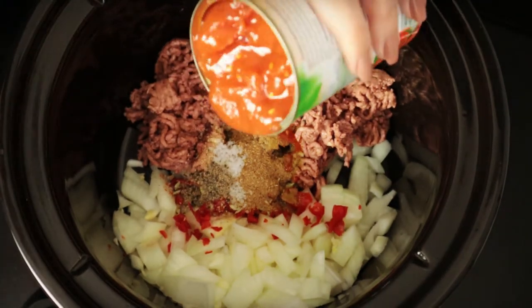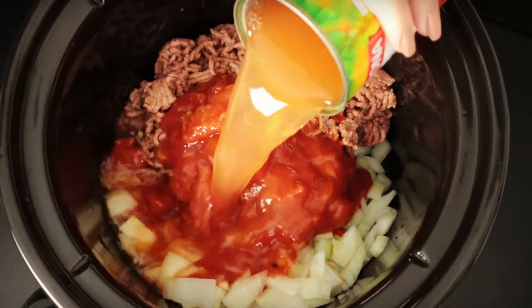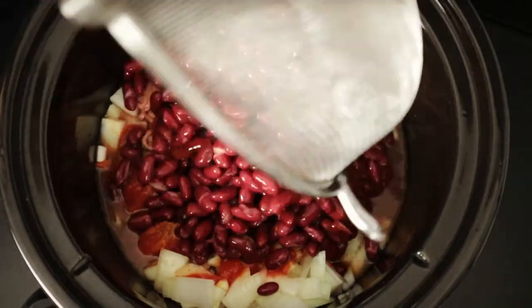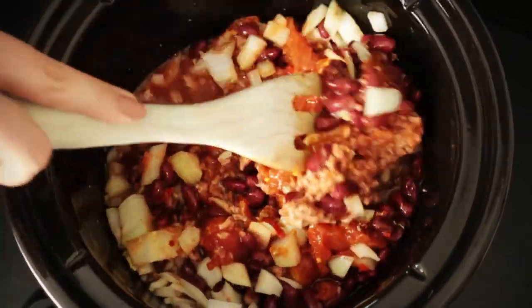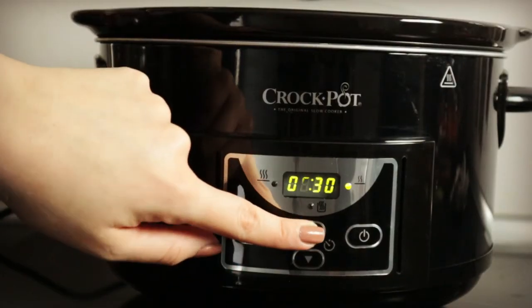Then add one can of crushed tomatoes, one can of water, and one can of drained rinsed kidney beans. Set the crockpot on low for six hours.